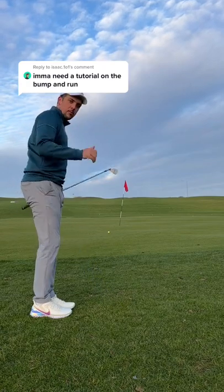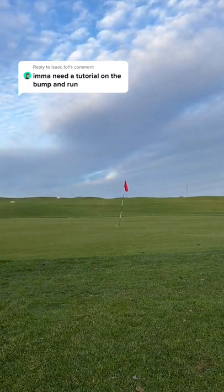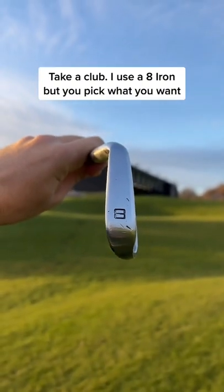Welcome to the best and easiest shot in golf, the Bump and Run. This is the easiest way to lower your score from around the green.